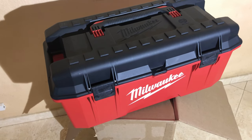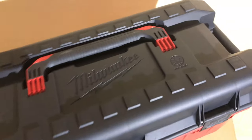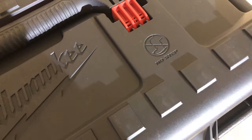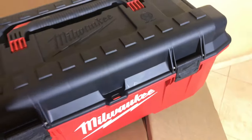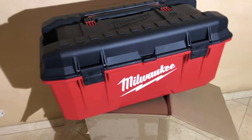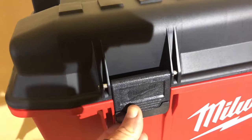It feels very sturdy and built solidly to the touch. Interesting enough, according to Milwaukee, this is a no-step toolbox — you cannot stand on it, unlike some of their newer toolboxes which you could literally stand on. This one is just meant to carry tools.